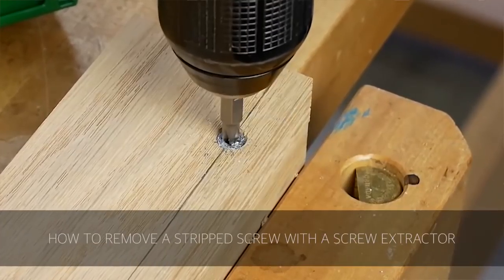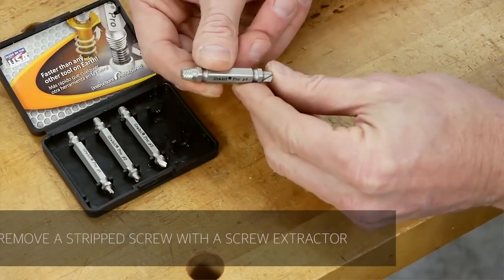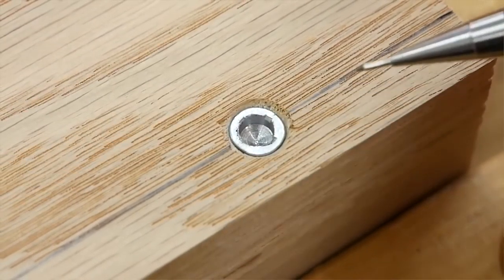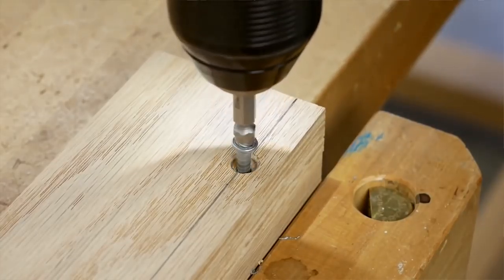Next up we have a video from Rockler on how to remove a stripped screw. This is a personal talent of mine — destroying Phillips head screws — and they give you the rundown on how to use an extractor set. It's a good thing to know and definitely a good item to have in your toolbox.